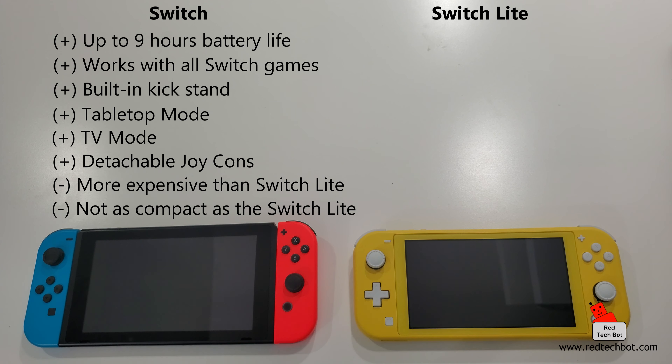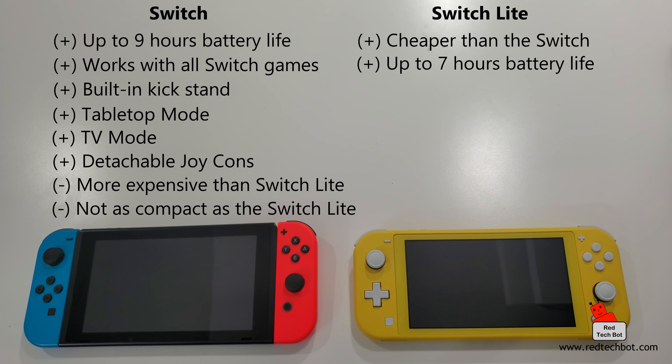The Switch Light is about $100 US cheaper, retailing for around $200, which is roughly $250 Canadian. Switch Light pros: it's relatively inexpensive at $200 US, though battery life is a bit shorter - up to seven hours, about two hours less than the Switch. It's more compact and has more color options. Here in Canada there's the yellow, blue, and dark gray versions available right now.